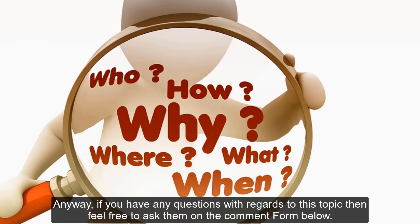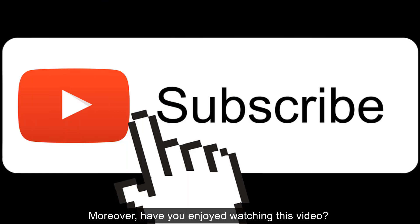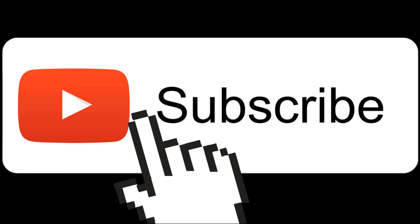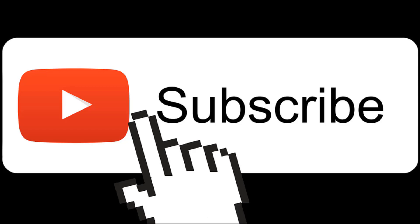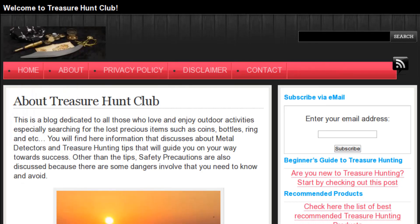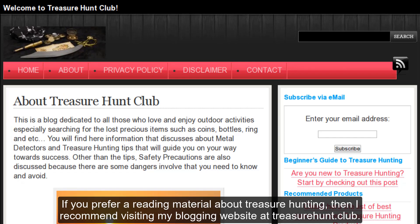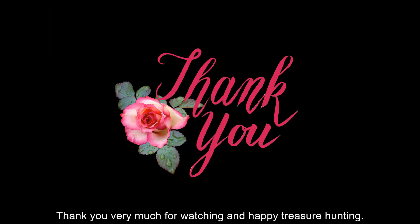If you have any questions with regards to this topic, feel free to ask them in the comment section below. If you enjoyed watching this video and you are new to my channel, you may want to subscribe and hit the like button. You are also free to share it with your friends or someone who may find it helpful. If you prefer a reading material about treasure hunting, I recommend visiting my blogging website at treasurehunt.club. Thank you very much for watching, and happy treasure hunting!